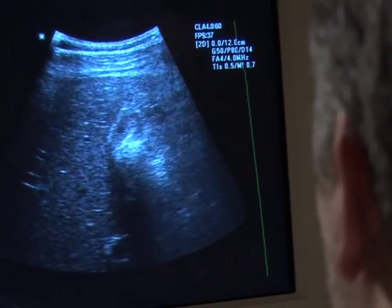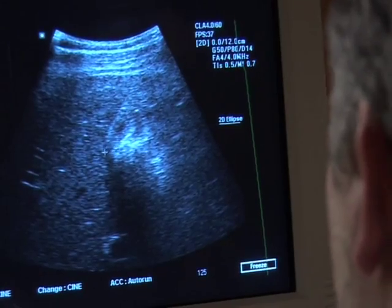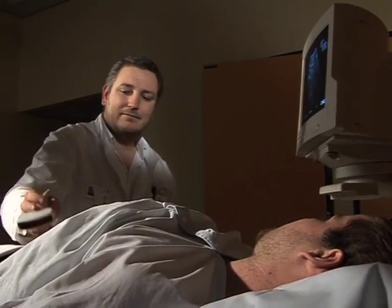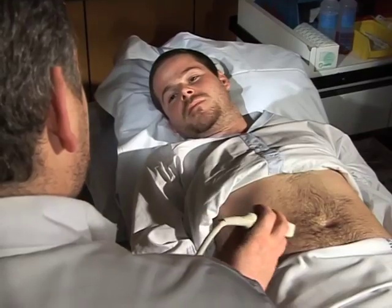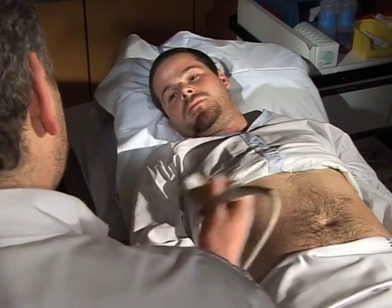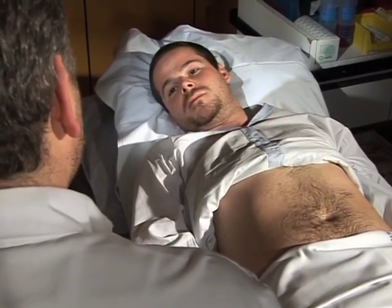Take a deep breath. Hold your breath. And now breathe out. Great. I'm going to prepare my report and send it to your doctor, who will then explain to you the kind of treatment you need.